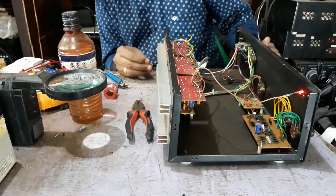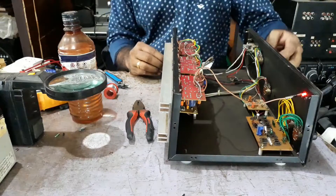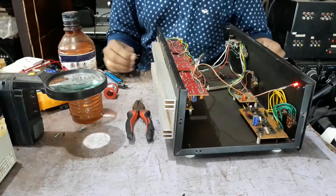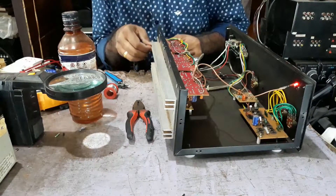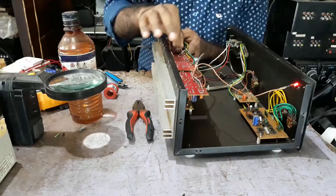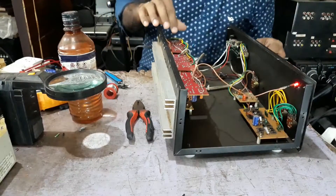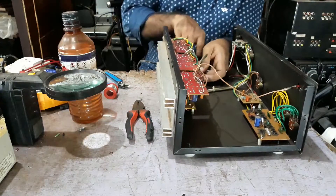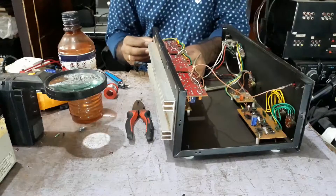I am going to put the ground on. I am going to put the capacitor on. I will not be able to remove the capacitor. The capacitor is ready to remove.